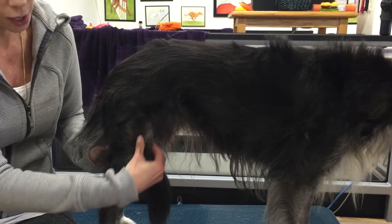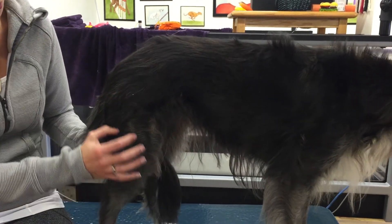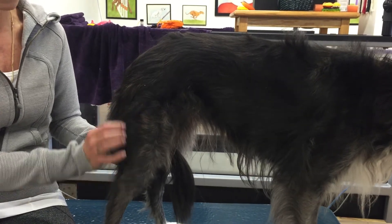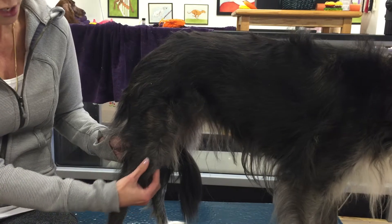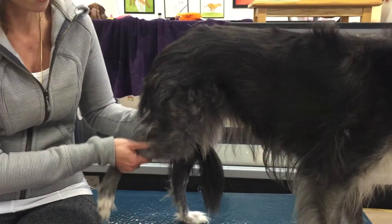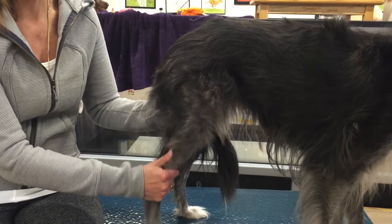So here again are the quadriceps. We have the biceps femoris, which is part of the hamstrings, and we have the semitendinosus and the semimembranosus. Down here we have the stifle, or the knee, and the stifle flexes and extends.